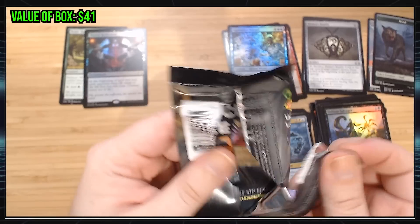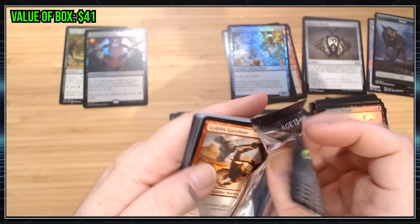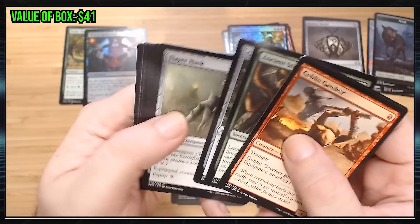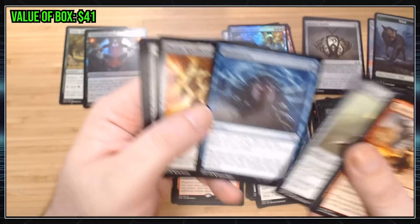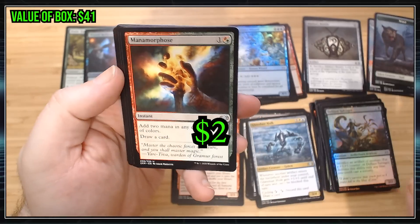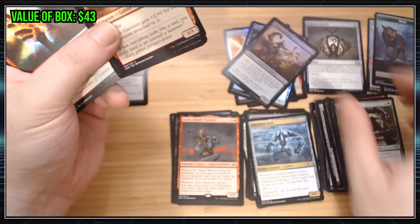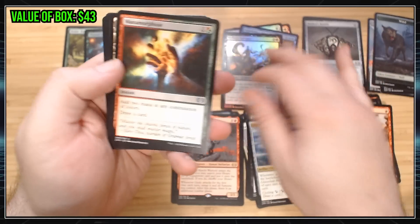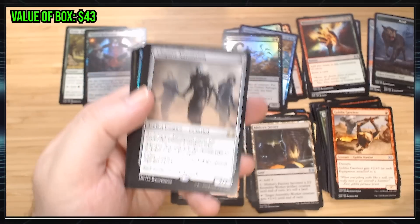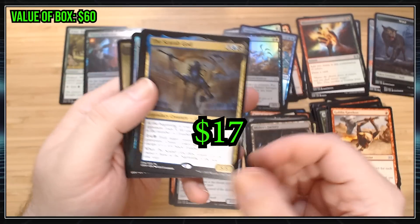For those of you who don't collect magic cards, there are cards called Mythic Rares, which are even rarer than regular rares. And those are the real excitement. Brainstorm's kind of cool. Ancient Stirrings I'll keep aside. Monomophous, I know, is cool. Automaton — I don't know if that card's worth anything. Scarab God! Hey, there's a Mythic Rare.